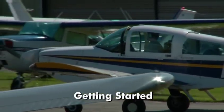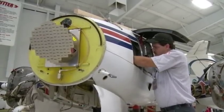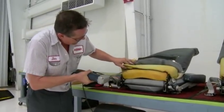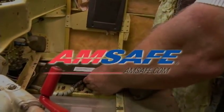Arranging to get AMSAFE aviation airbags in your plane is easy. Typically, your aircraft goes in once a year for an annual inspection, and that's a perfect opportunity. We have at least 450 service centers throughout the U.S. That includes AMSAFE service centers and original equipment manufacturer service centers like Cessna, Mooney, Cirrus, and Diamond. Or you can go to our website at amsafe.com.